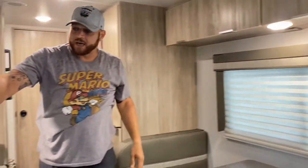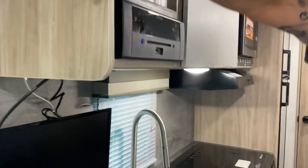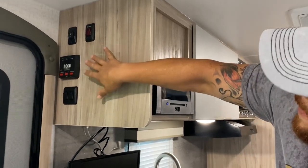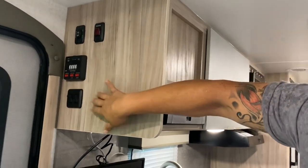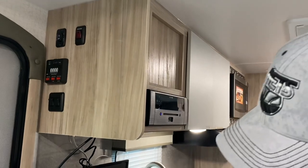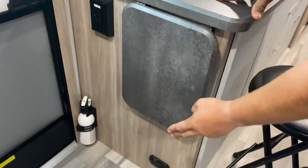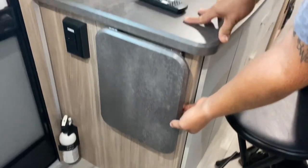On this side we've got your control panels, where you can see the tank levels, control your awning, light, and heater. Down here we've got an outlet, a fire extinguisher, and a carbon monoxide detector.